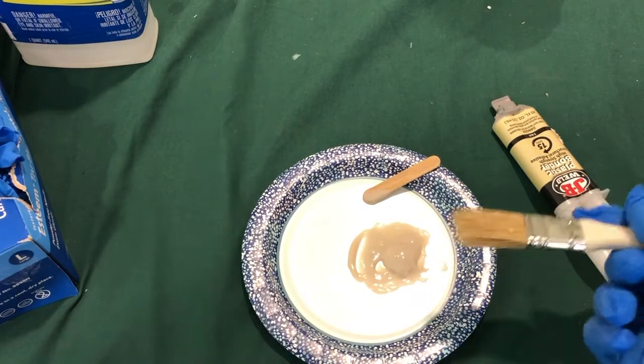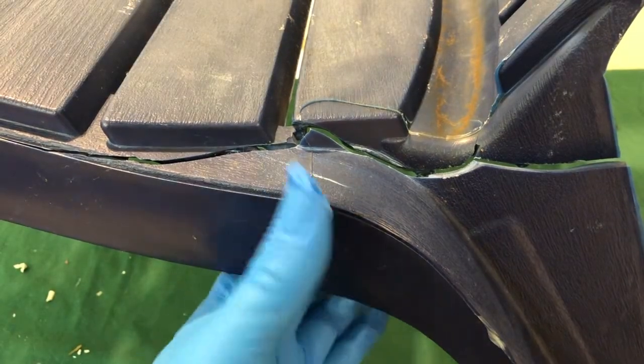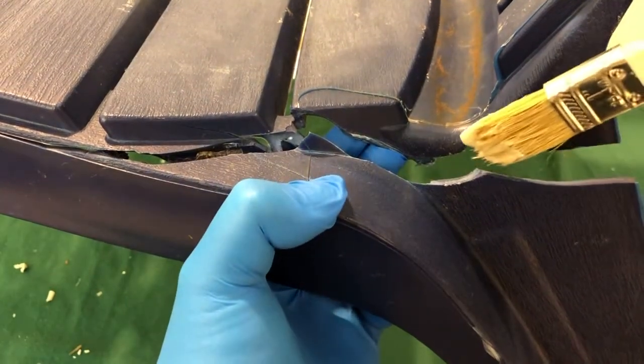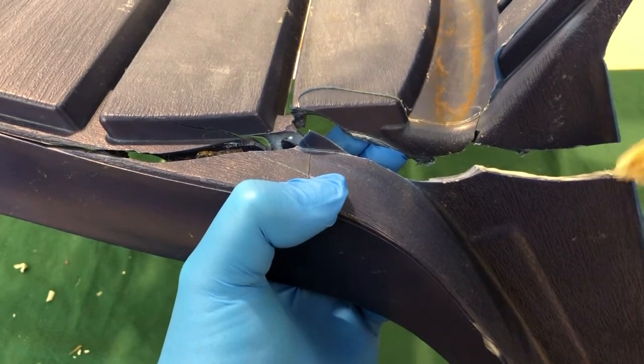To assist with application, I'm going to try using a chip brush. We're going to attempt to apply this sparingly to both sides of the crack. We don't want a lot of excess, so we're going to just put this right along the top and bottom of the crack.